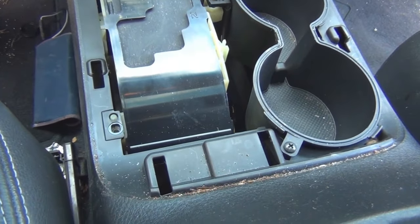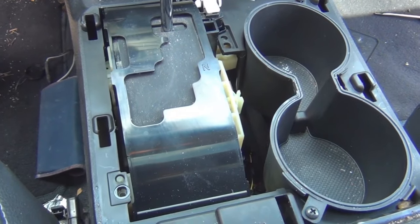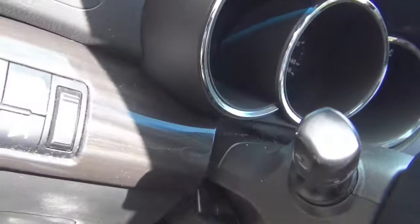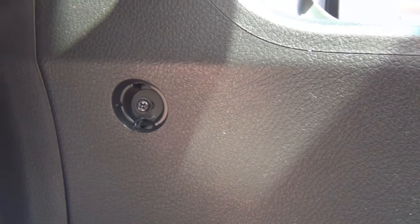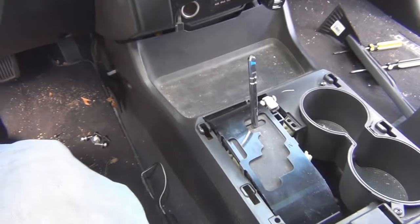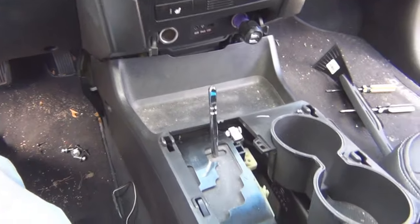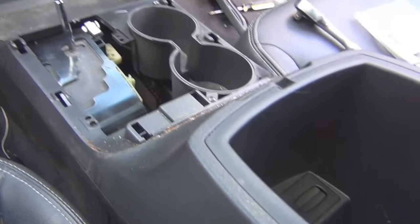I only removed two of the Phillips screws — the ones that hold the console to the shifter assembly — and it's still tight in the front. I found that right down here there are two screws on each side. I popped off a little cover with a screwdriver and found two Phillips screws, one on each side. After taking those out, I can lift up on the top of the console. I think I can get this out now, but I'll need to use two hands.